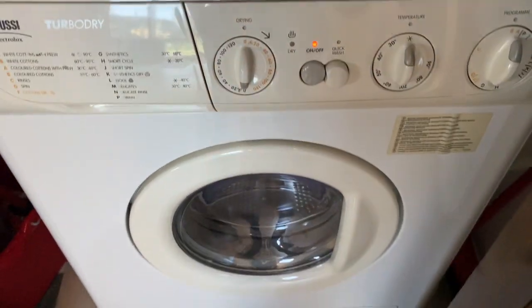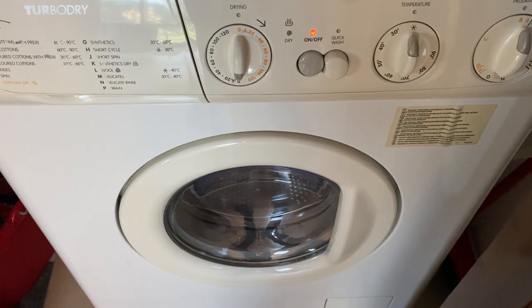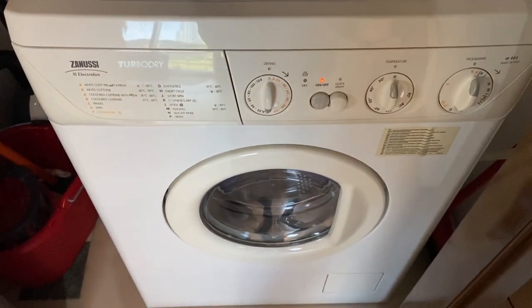Press this button to turn on, and wait for the washing machine to start.